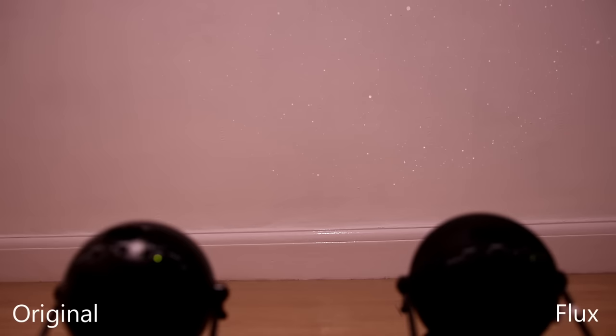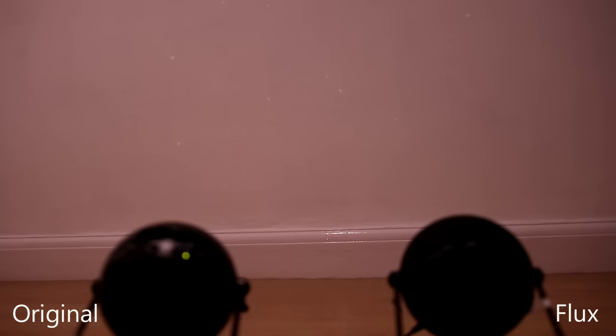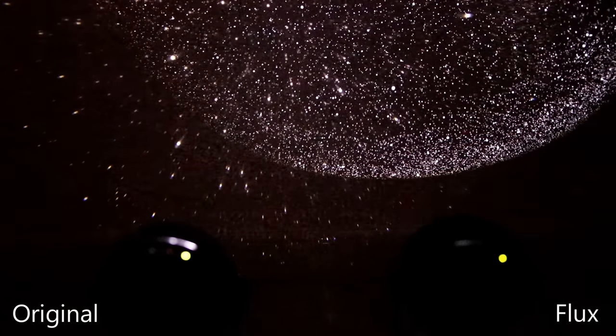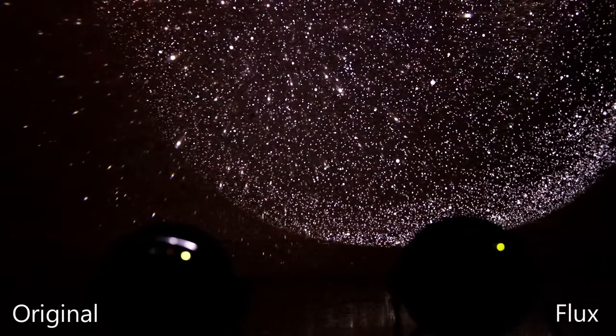Let's lower the lights a little — Alexa, set study to 50 percent. Now I can really see the Flux, it's much much clearer. The original though — still can't see anything. Let's turn the Flux off again — no, still not really seeing much. Alexa, turn off the study lights. Now the original is visible, and powering up the Flux — look at that, that is much better, much clearer.